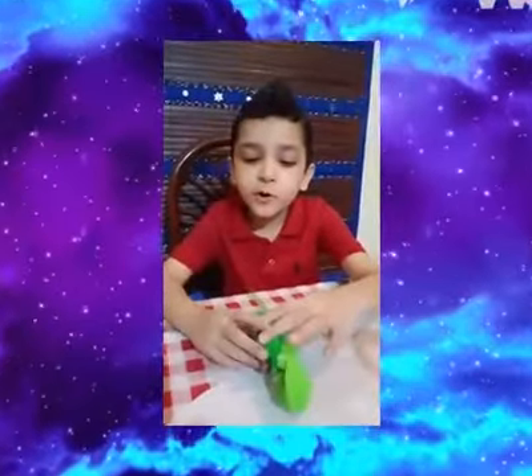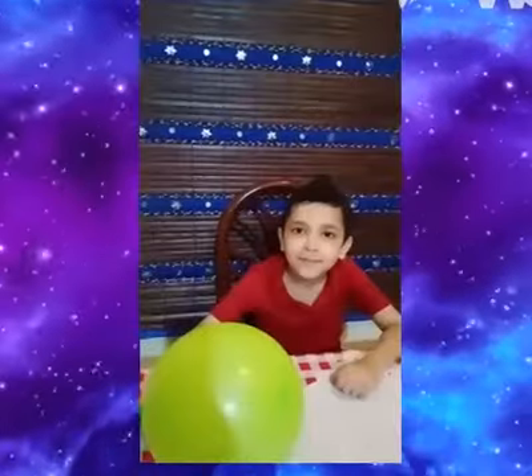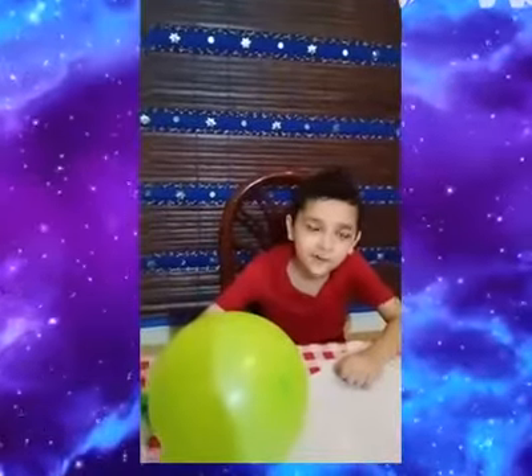Now you need to blow your balloon. Now it's ready to move. Let's see how it moves.